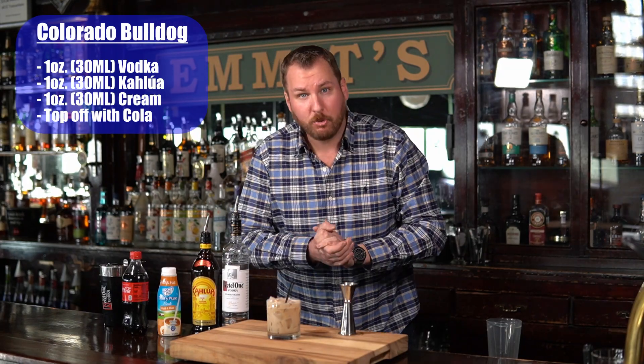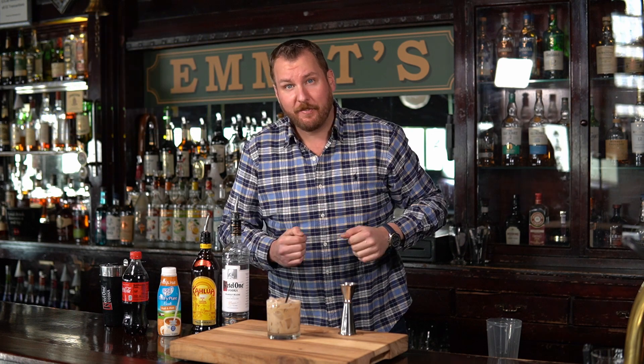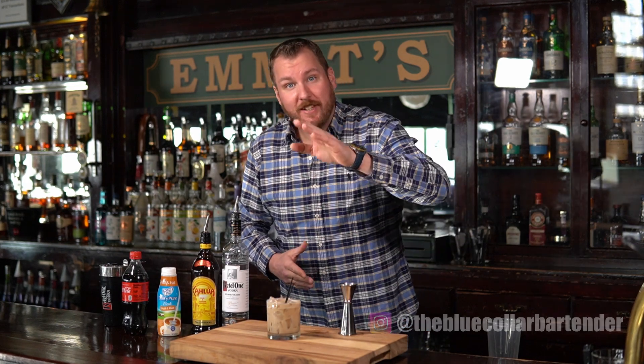Please go home and try it for yourself. If you like this one, please like this video. Subscribe to our channel for many more cocktails, and follow us on Instagram at TheBlueCollarBartender. Thanks a lot, good to see you.